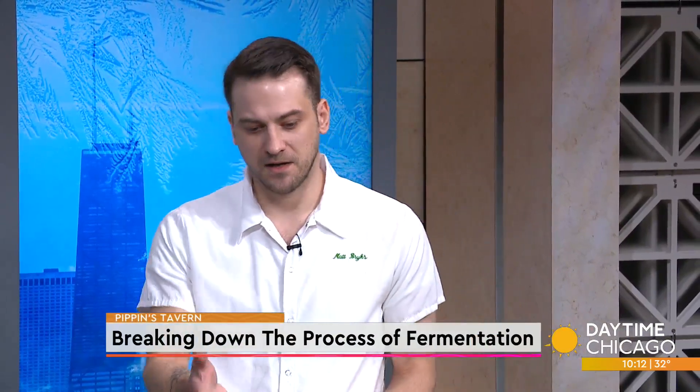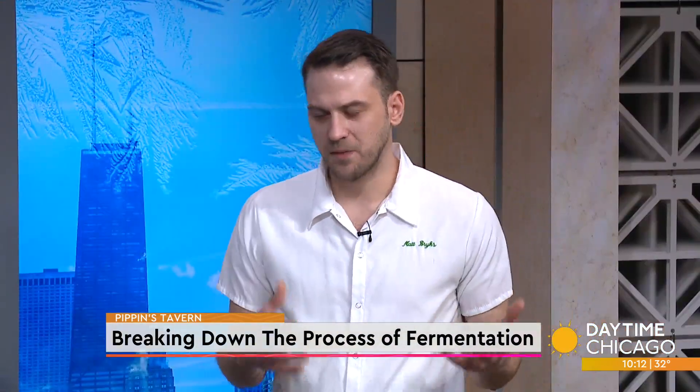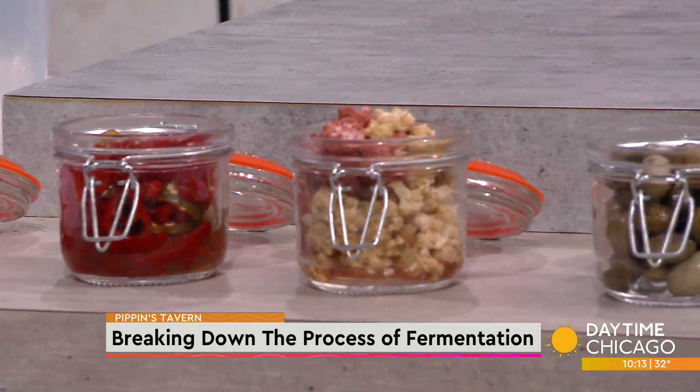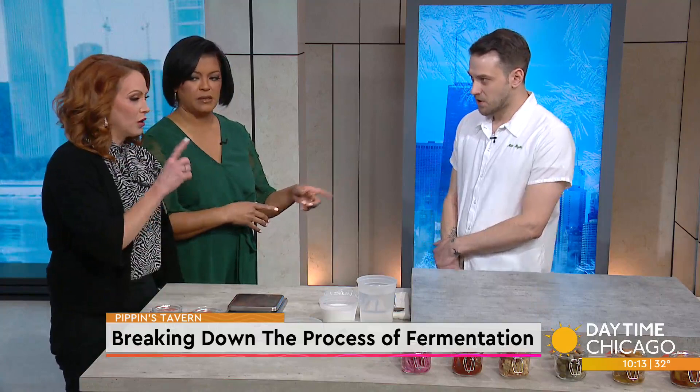There are different ways you can do it, and lacto-fermenting and pickling is one way to go through potential waste. Lacto-fermenting is what we will be doing today. You have typical yeast ferments like beer, wine, and spirits — but this is without the yeast. It's just using the natural sugars in whatever vegetable you have, and then fermenting at room temperature with natural good bacteria.